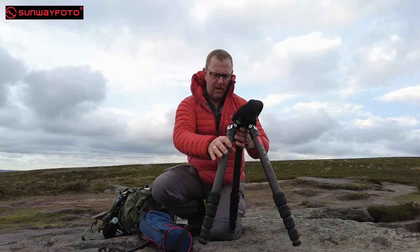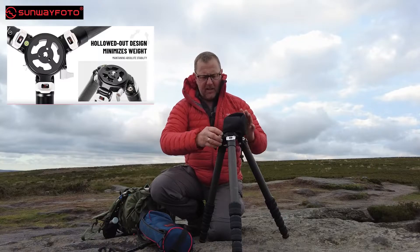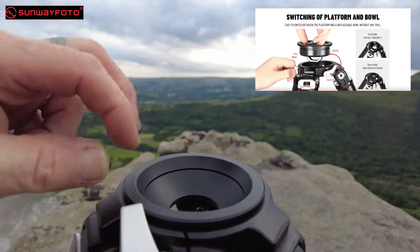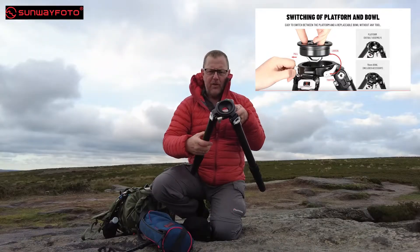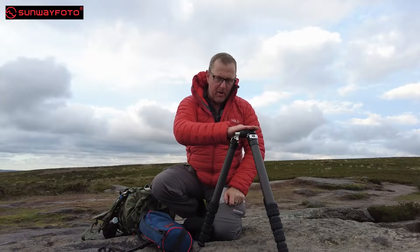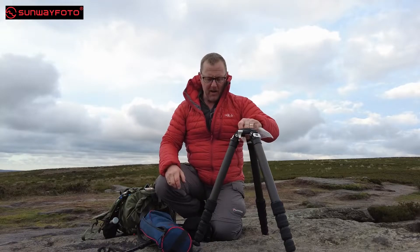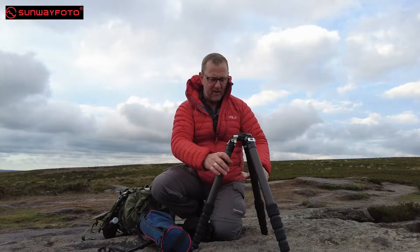This is one of those tripods that's got a big centre hub in it — I've never had one like this before. It actually comes supplied with a fitting that just clips in here. You take the centre column out where your ball head fits, and this clips in and locks off. This is a bowl for taking one of those levelling heads, the ones that sit underneath and level everything. I've contacted Sunway Photo to get one — they're making one and it should be out in the next couple of weeks. That is going to be an absolute mind-bender for me; I've wanted one for a very long time.